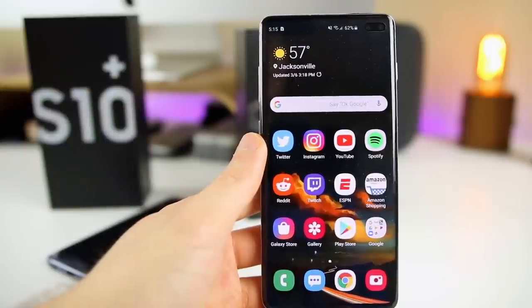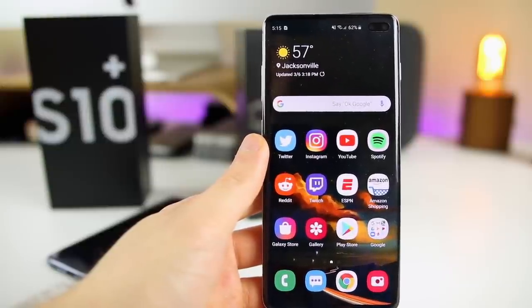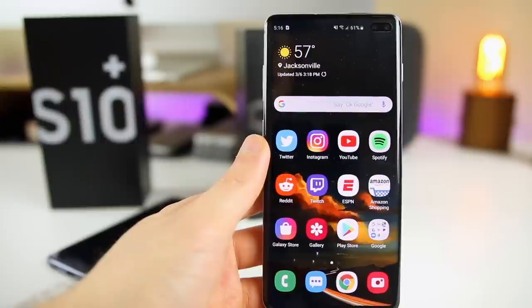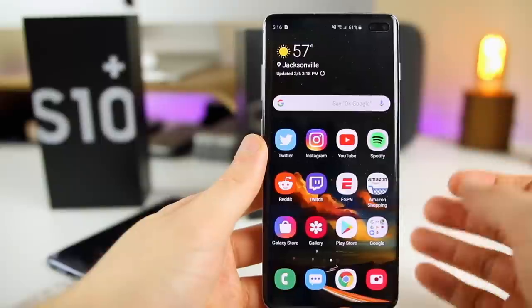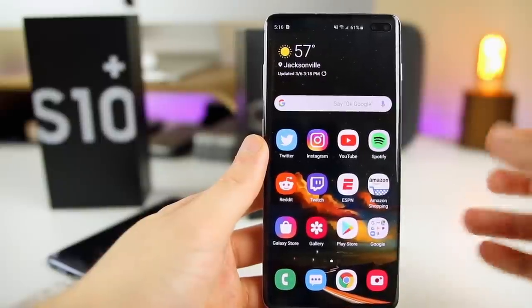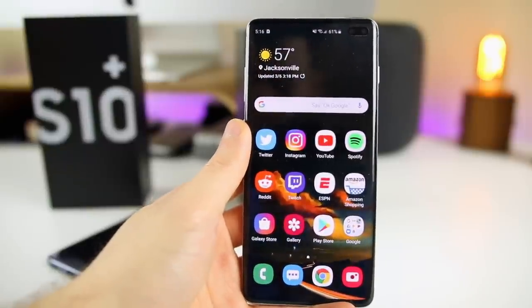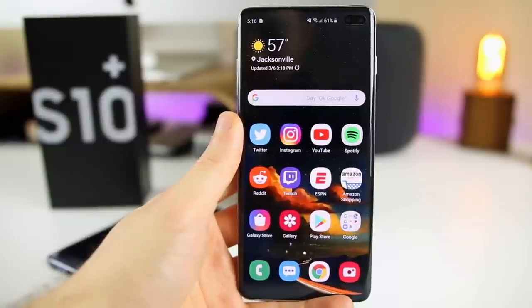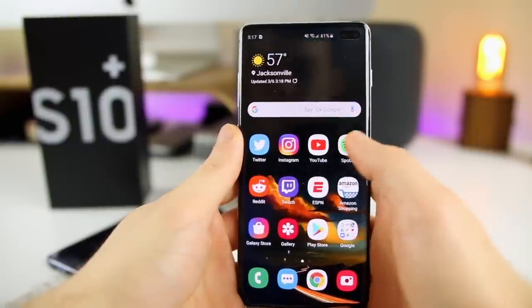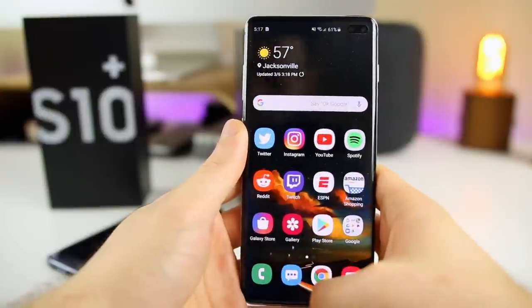Anyway guys, there you have it — those are the first 12 things to do after unboxing your brand new Samsung Galaxy S10. If you have anything to add or something else you did in the first day that I didn't mention, definitely leave a comment down below. If you enjoyed the video, I'd appreciate a thumbs up, and subscribe for speed tests between the S10 and the iPhones and a lot more content coming up on these phones. Thanks again for watching and I'll see you soon.